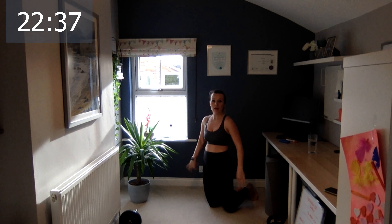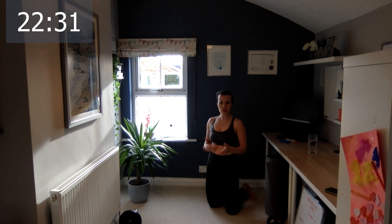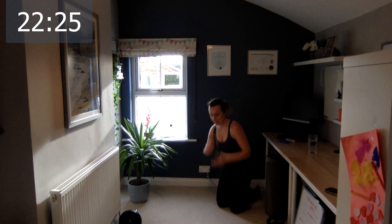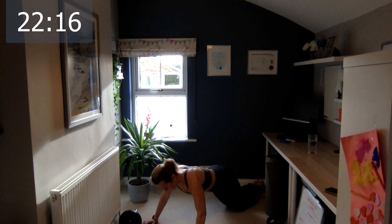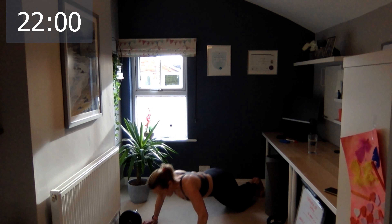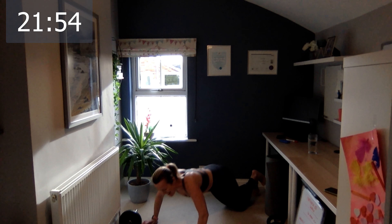Let's go again. Remember — as soon as you feel discomfort or pain doing something and you know it doesn't feel right — it's different from muscle soreness — please find an alternative. Let's go — ten, one, two, three, four, five, six. This is the last round. Seven, eight, nine, and the last one, ten.